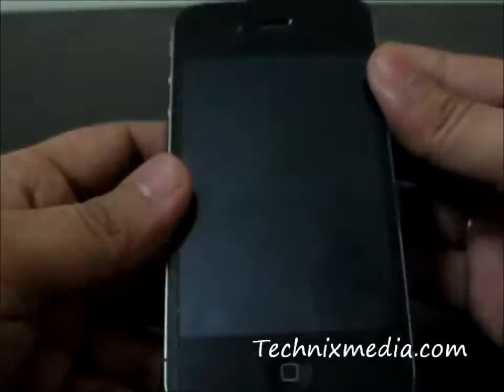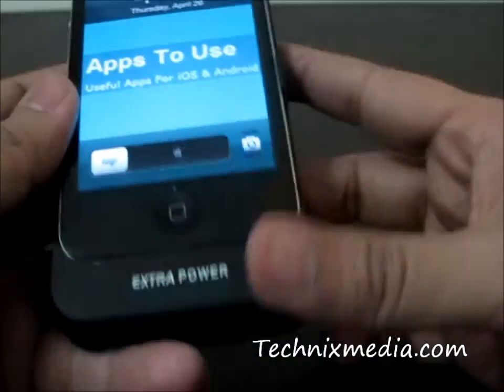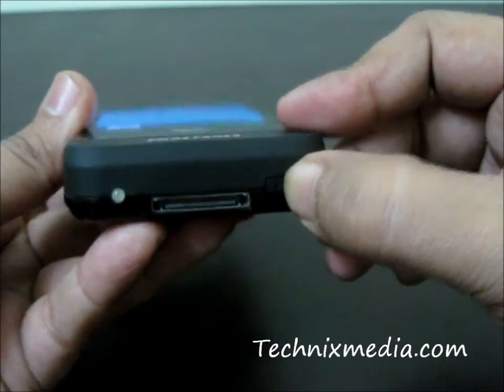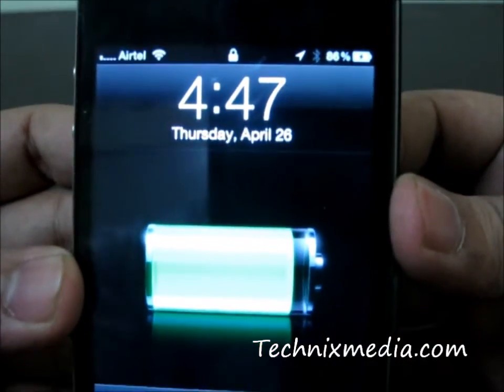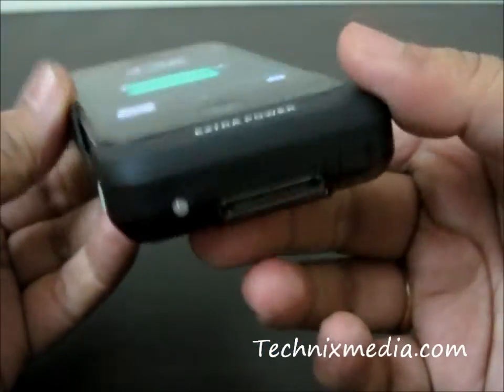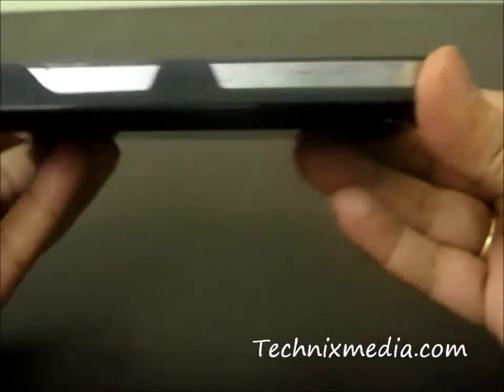In order to charge your iPhone 4 with this particular battery pack, you need to just turn this button to the on position, and your iPhone will start charging. That's it — thanks for watching!